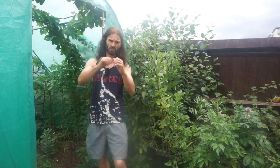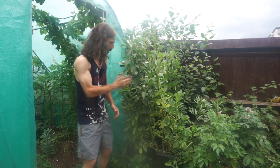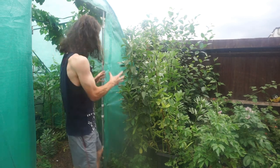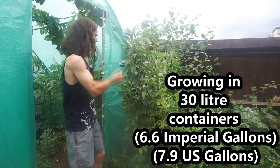Greetings, it's the 18th of June and welcome to Essex, UK. Today I'm going to make a video about why growing broad beans — otherwise known as fava beans — in containers rocks. I've got a variety here: Aquadulce Claudia, a long pod variety.